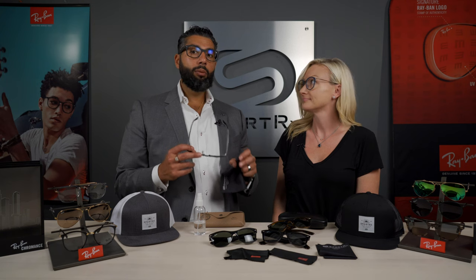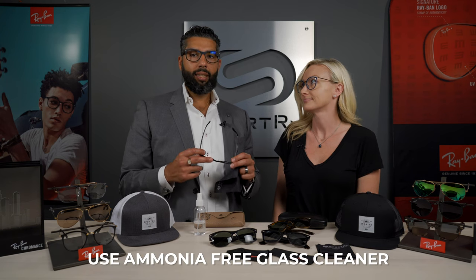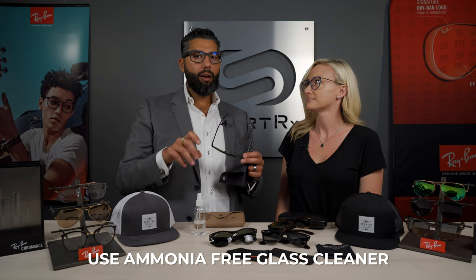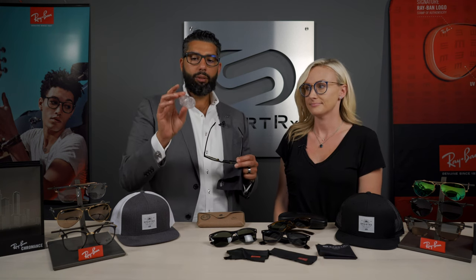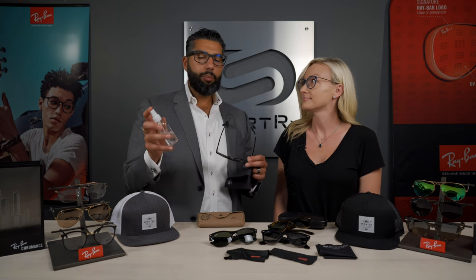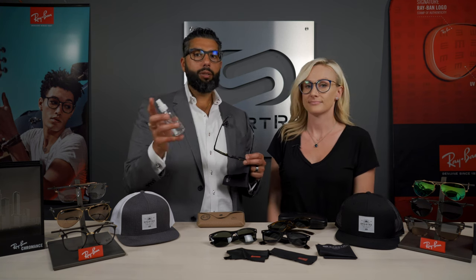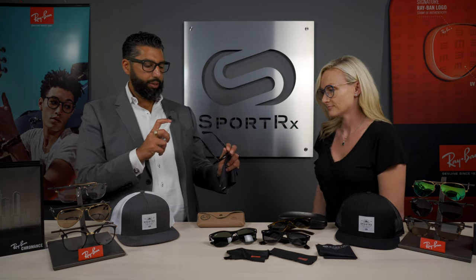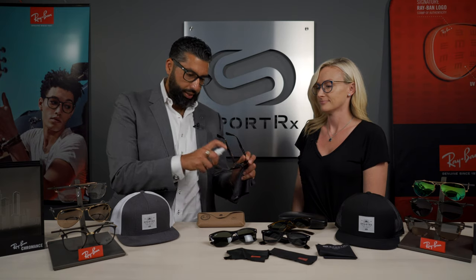Another thing to really stay away from is glass cleaner with ammonia. Windex, that foamy stuff - that stuff's not good. You want to use actual optical cleaner. Pretty much everywhere sells this stuff. Sometimes you get little free packages with it. Costco has a great deal on this stuff. All you want to do is hold the glasses and spray a little bit away from the glasses - you don't need to do a lot.